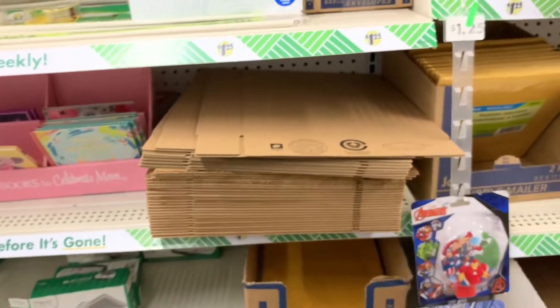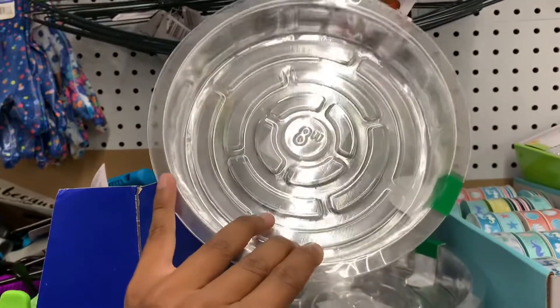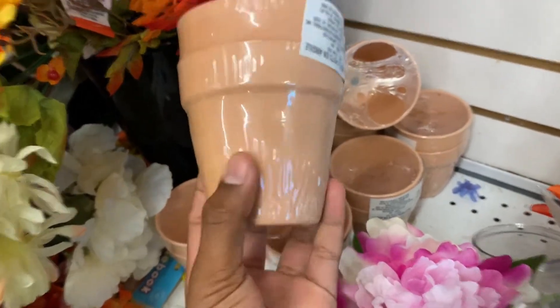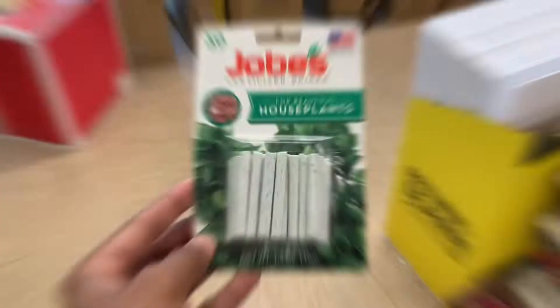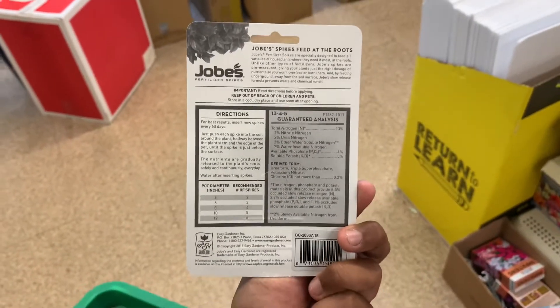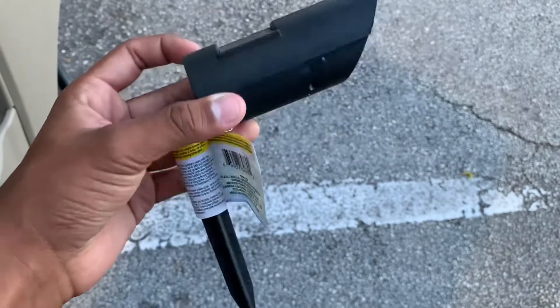They also had multiple sizes of saucers to collect water underneath house plants, which I found very nifty. There were cute little terracotta pots, very unique and useful for seed starting and small plants. Interestingly, they had single Miracle-Gro fertilizing packets, which are branded little packets you apply to your plants. In the same topic, they had fertilizing sticks for house plants. And let's not forget their classic garden lights, very inexpensive for brightening up your garden at night.